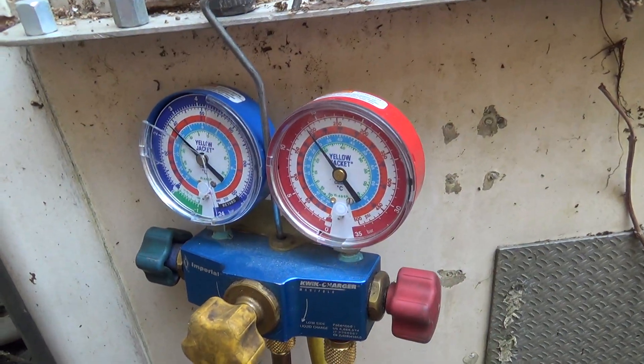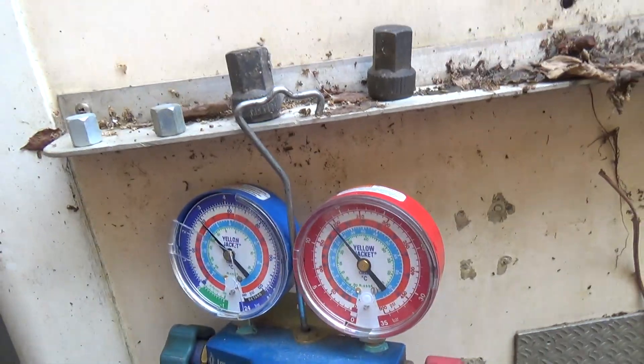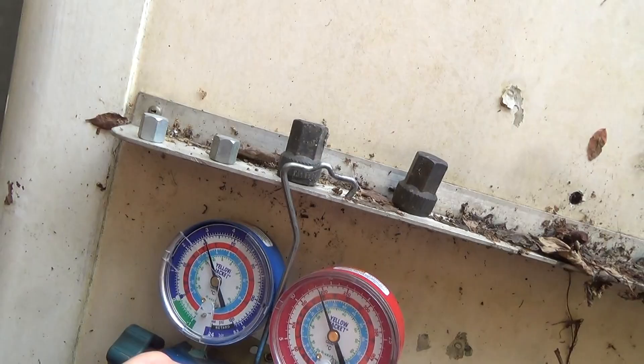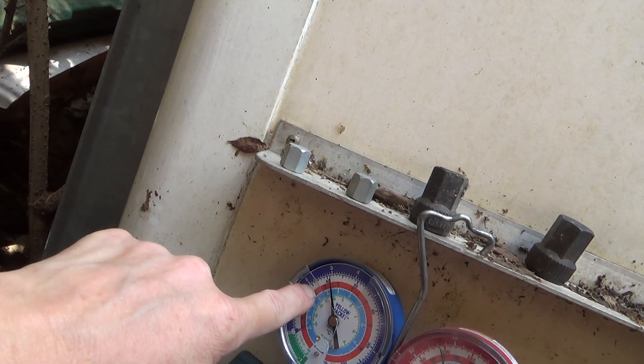Looking at this system on a butcher's counter for poor cooling. We've tried pumping it down and got up to 440 PSI on the high side, and we still had 3 bar on the low side.